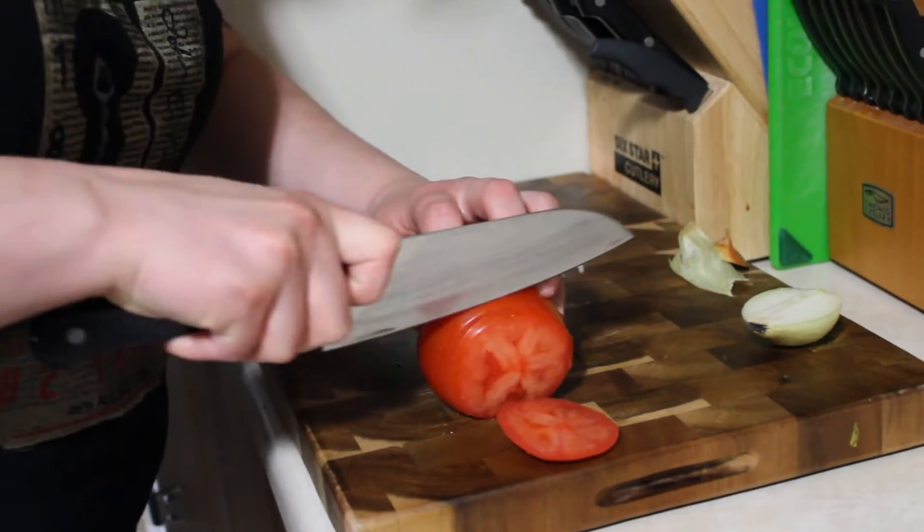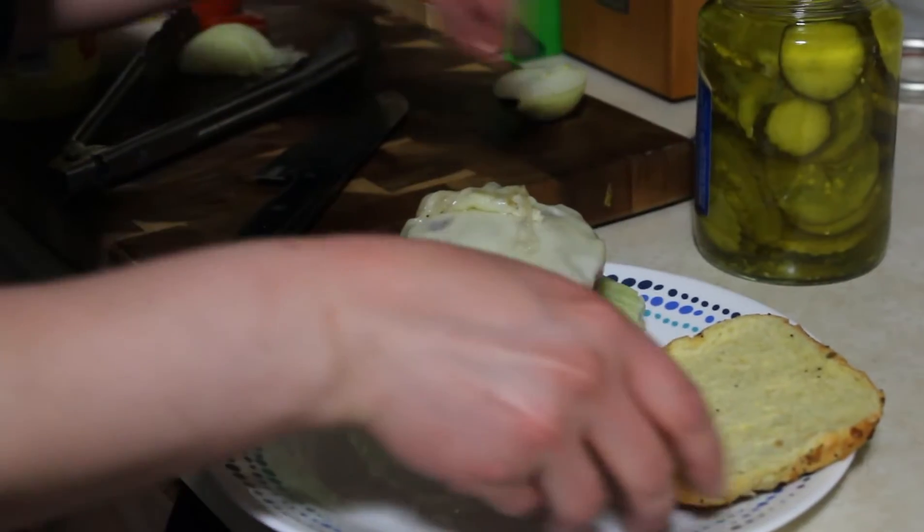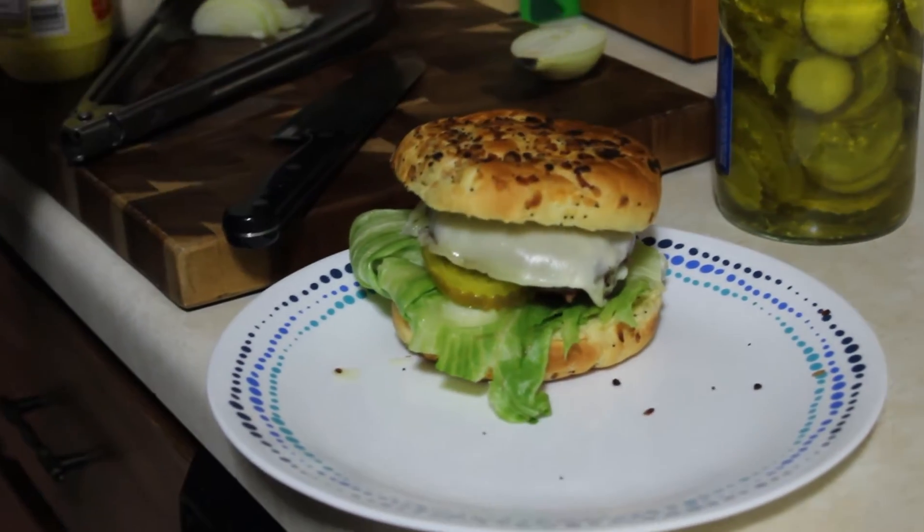Then we layer lettuce, tomato, pickle, and onions, top it with our burger, add cheese if we want, and we top it with our bun. We serve it with our house fries, and it's delicious.